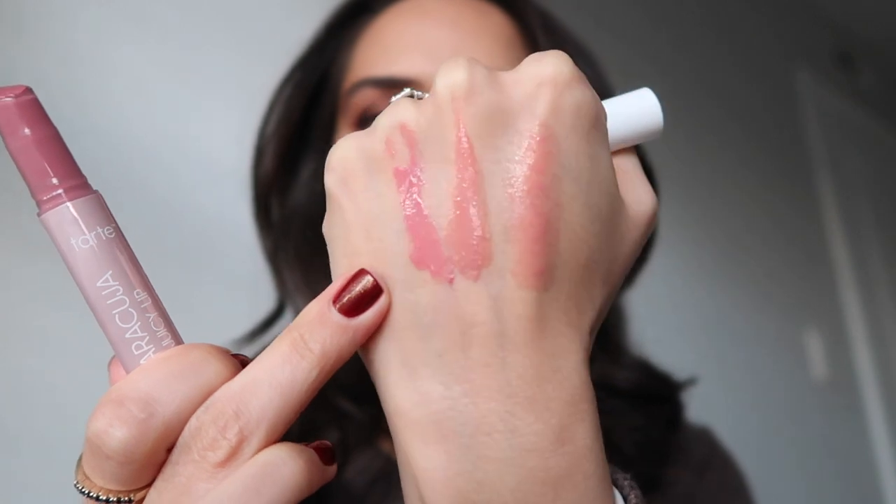This color is really nice. The last Juicy Lip in this particular collection is going to be Peony. It is a beautiful, soft, brighter pink, and it is much more opaque than the other two shades. Here we have Peony — it is a much more opaque, brighter pink. The Juicy Lip feels just like a gloss. You do have to blot when you apply because it will start to stick and create those weird glossy clumps.